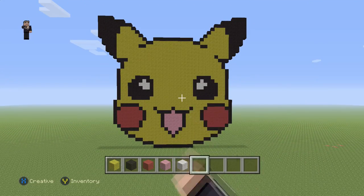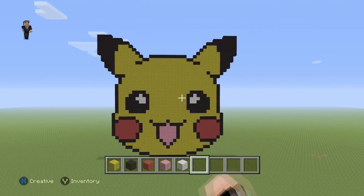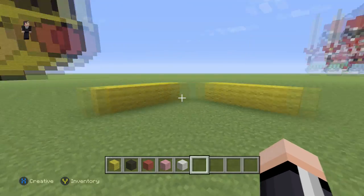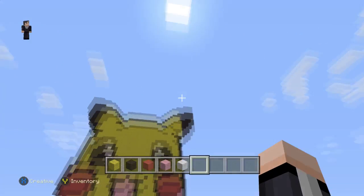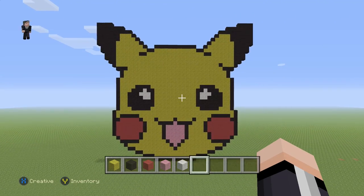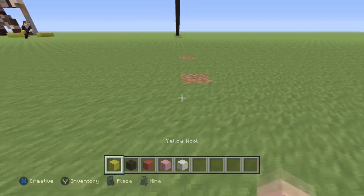Hey, what's up, it's William from Rocket Zero and welcome to another pixel art tutorial. In this video we're gonna be building a Pikachu head that I got from candypatterns.com, link in the description down below. This one looks a bit darker than other pixel art because the sun is behind him. Don't worry about it — in your world he's gonna look normal as long as the sun's in the correct spot. We're gonna be using yellow, black, red, pink, and white wool.